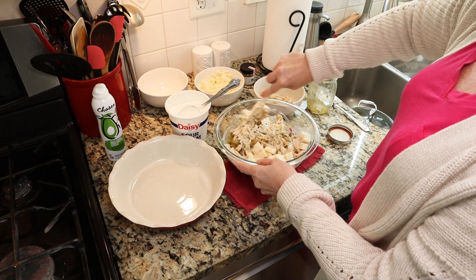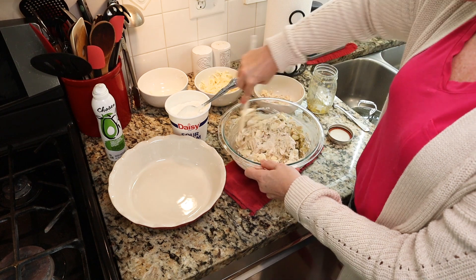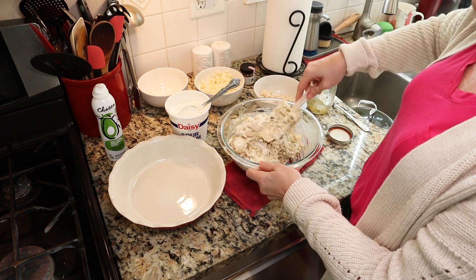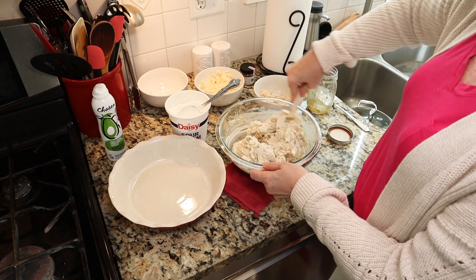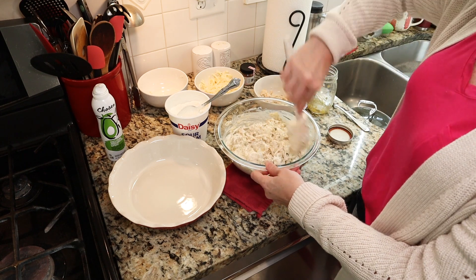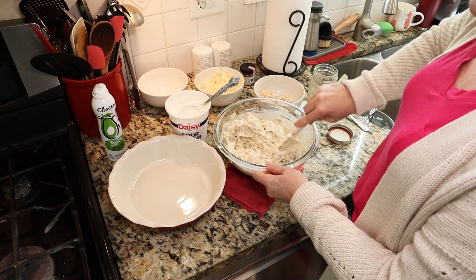Easy peasy, right? This filling you could use to make enchiladas, you could put it in burritos, you could make flautas with it, or even top nachos with it. Lots of great uses for it — it's pretty basic but it's really fun to have as a dip.